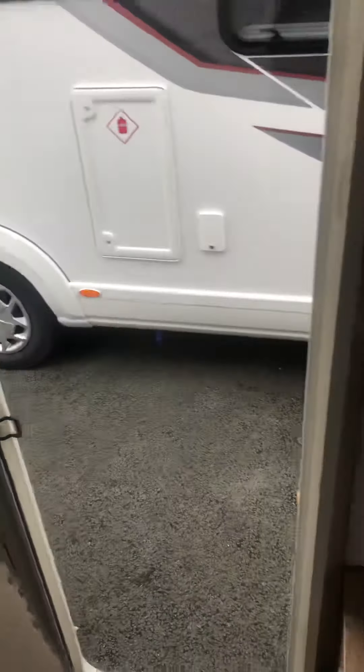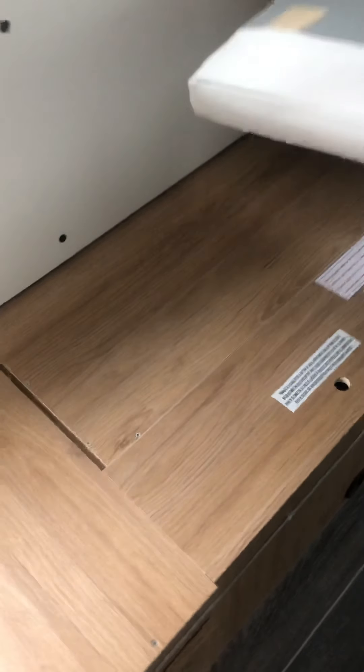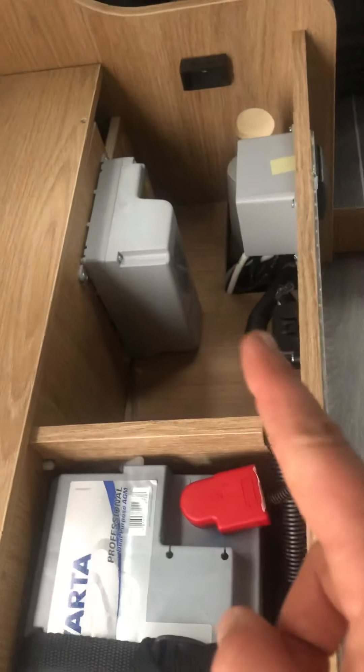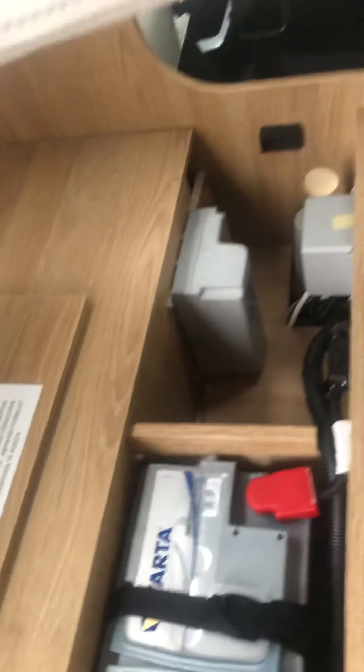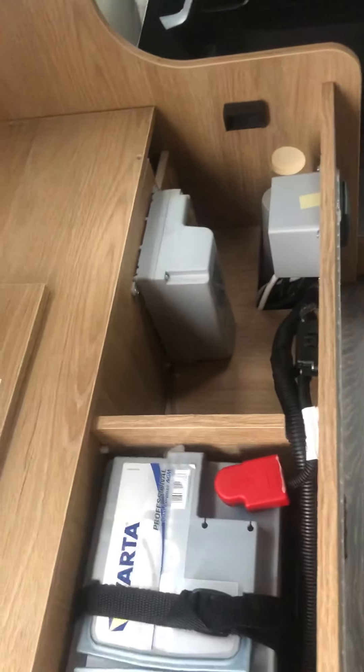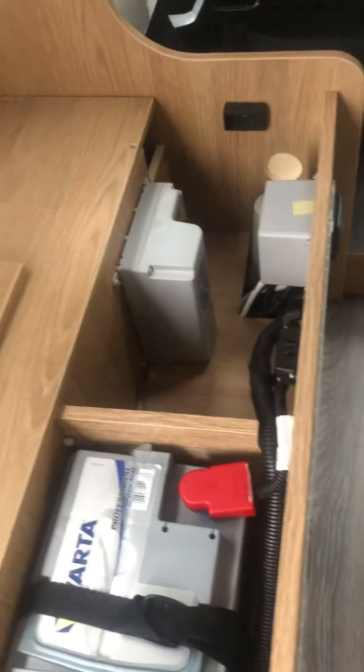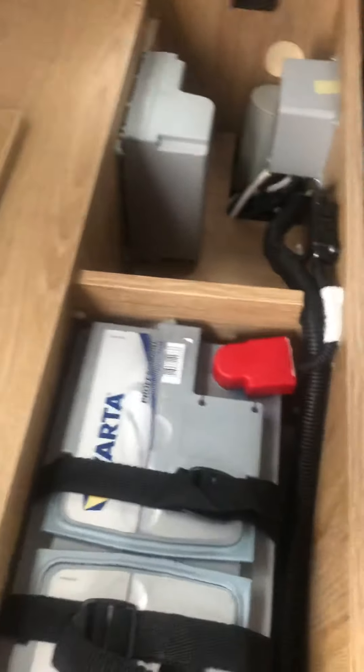Welcome to the interior handover of the T-Line 590. As soon as you walk through the habitation door, you've got a bench on your left. Under this bench, lift the cushions and you'll find a hatch — inside is your leisure battery and fuse box. The fuse box tells you which fuse is for which circuit. Inside the plastic cover there's a little pincer to remove fuses. I advise you take a bunch of spare fuses with you on holiday, just in case. The plastic box also tells you the amperage of each fuse so you know which ones to bring.